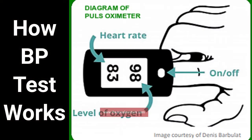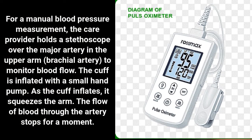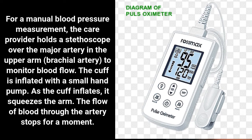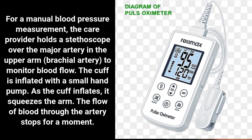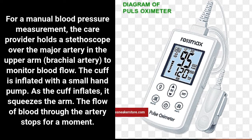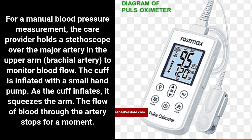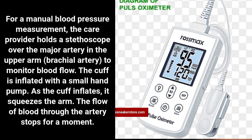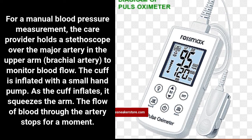How does a BP test work? For a manual blood pressure measurement, the care provider holds a stethoscope over the major artery in the upper arm, the brachial artery, to monitor blood flow. The cuff is inflated with a small hand pump. As the cuff inflates, it squeezes the arm, and the flow of blood through the artery stops for a moment.